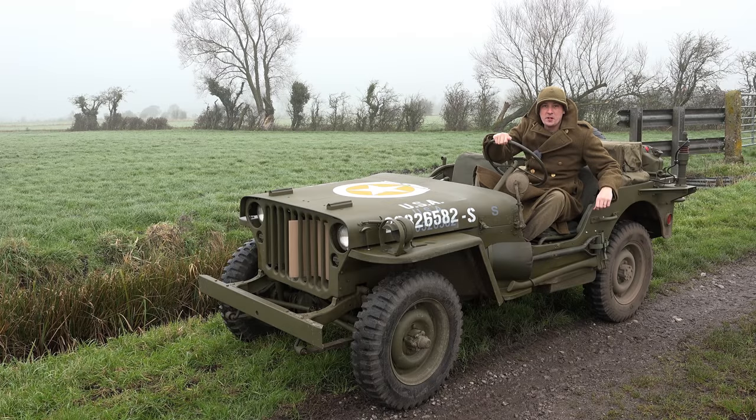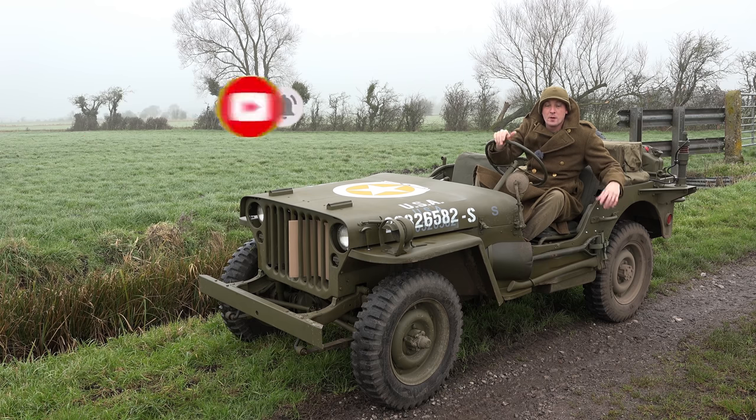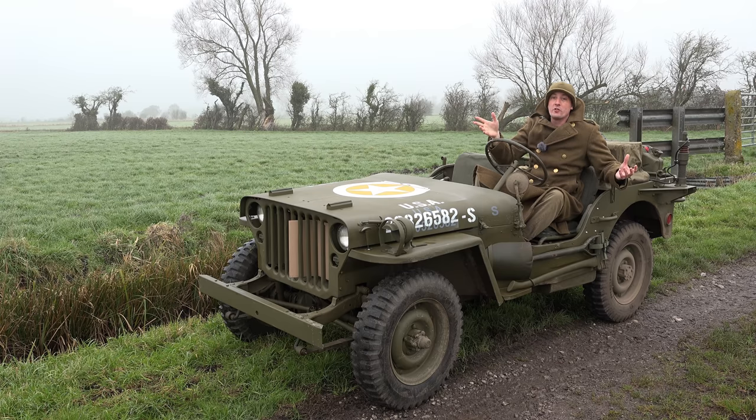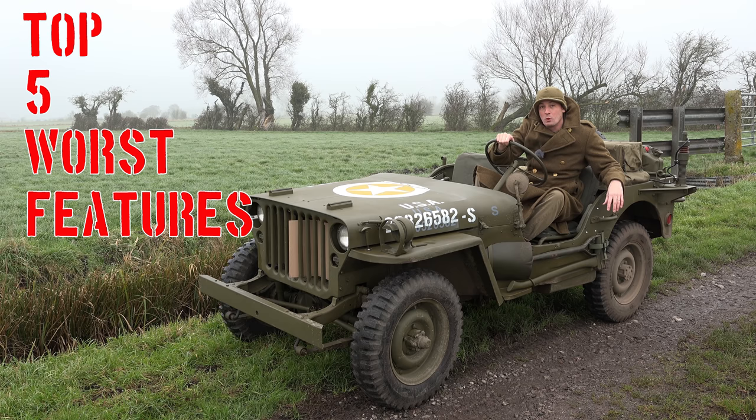Good morning Jeep fans, it's Green Dot 319. Welcome to the great outdoors where the only person stupid enough to be outside is myself and animals who don't get a choice in the matter. As you can see it's cold enough that we've had to put a little bit of cardboard in the front grill to keep the heat in the engine, because otherwise it's just not getting up to temperature on these little drives around.